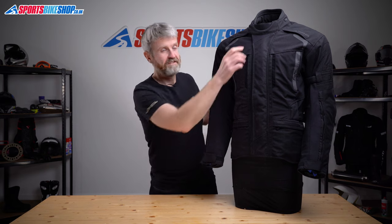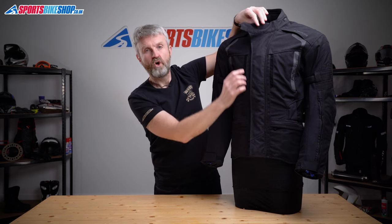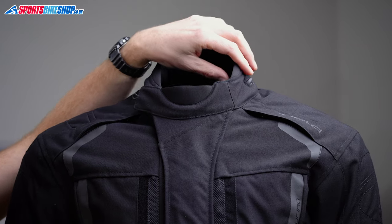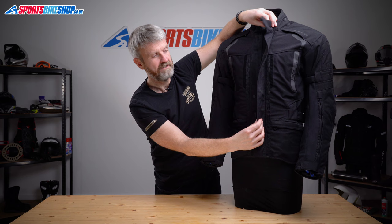The main fastener is a zip with a velcro storm flap to stop rain reaching it and getting through the teeth of the zip. At the top, the collar does up with a velcro panel, and there's a loop on the end which attaches to a hook so you can pull it back and get a bit more air around your throat if you prefer.